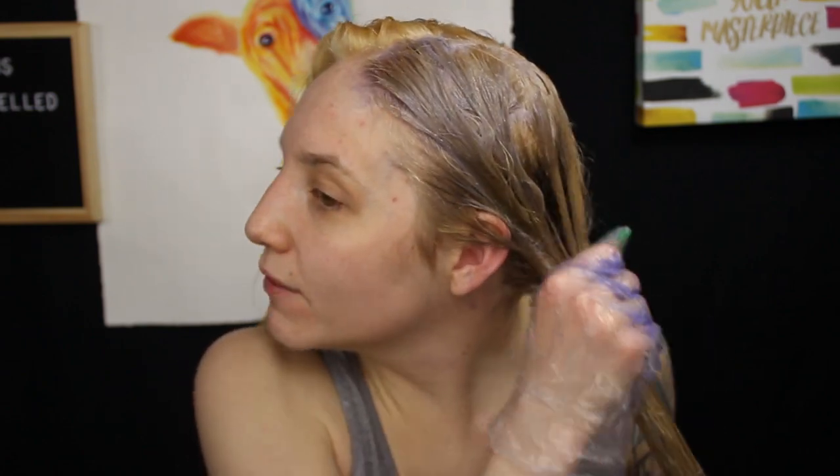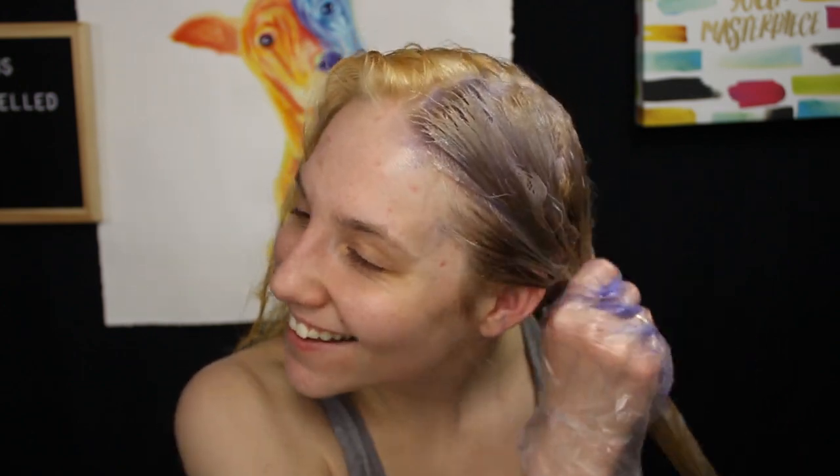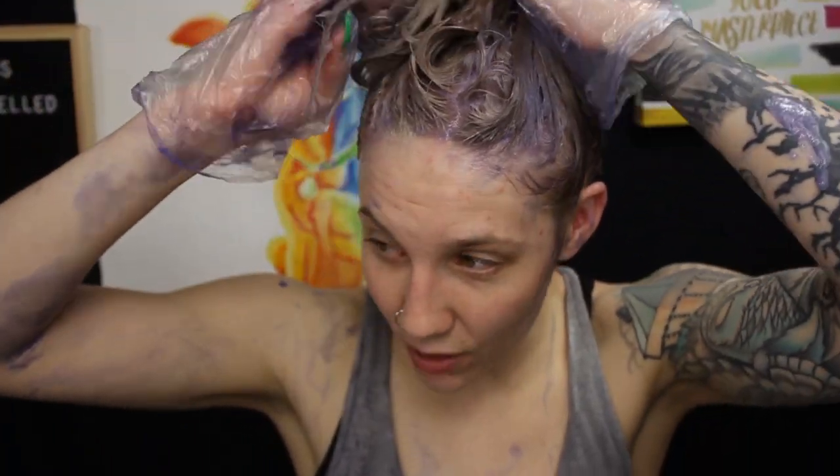My mom used to get so mad when I dyed my hair at home because I'm incredibly messy — I'd get hair dye on the door, the ceiling, everywhere, and she'd be furious. I really hope this toner is going to give my hair a really pretty ashy color, because that yellow is bad.